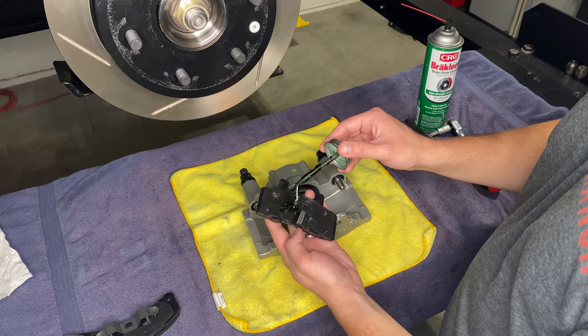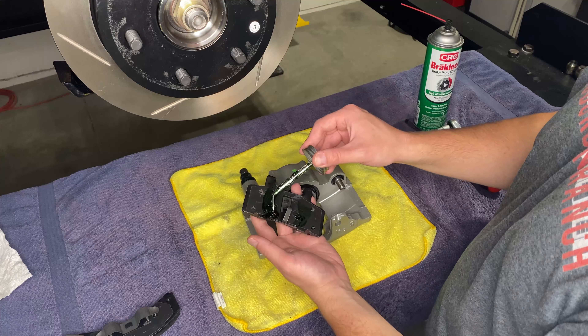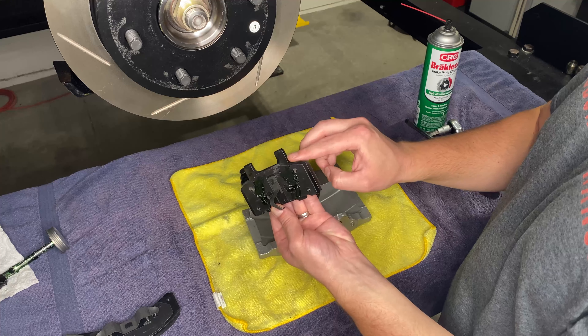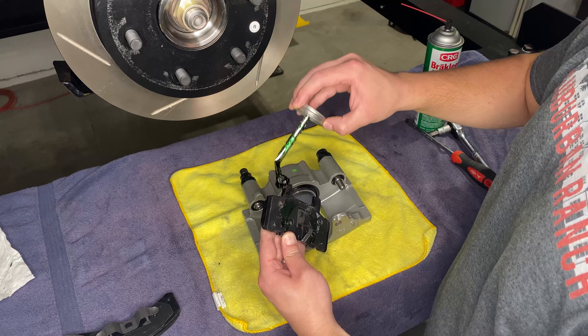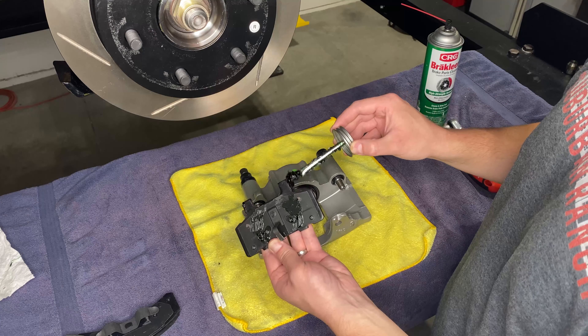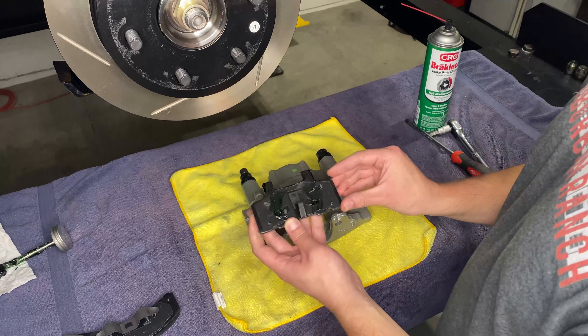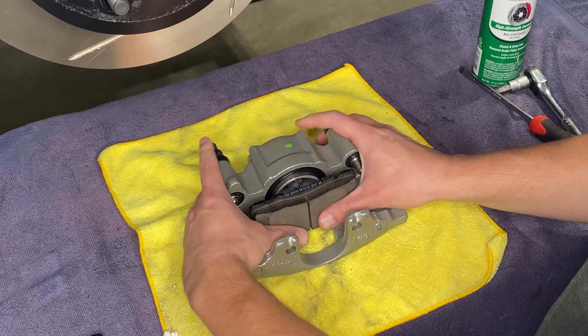The next step is to put a little bit of brake parts lube just on the front face of the hub here. That'll keep the rotor from freezing onto the hub. We don't need a lot — just coat it, especially right in this crease. You could also use anti-seize for this as well, depending on what you have.